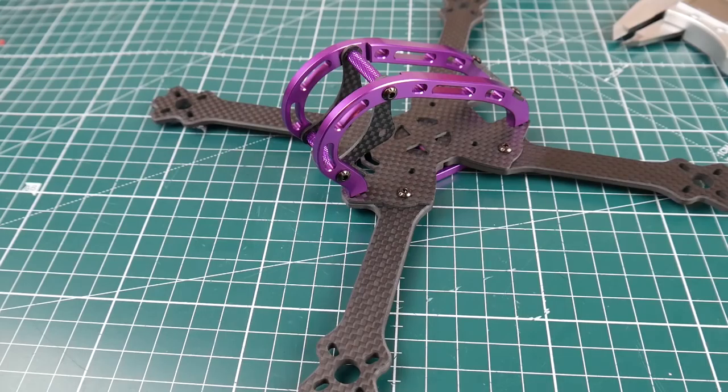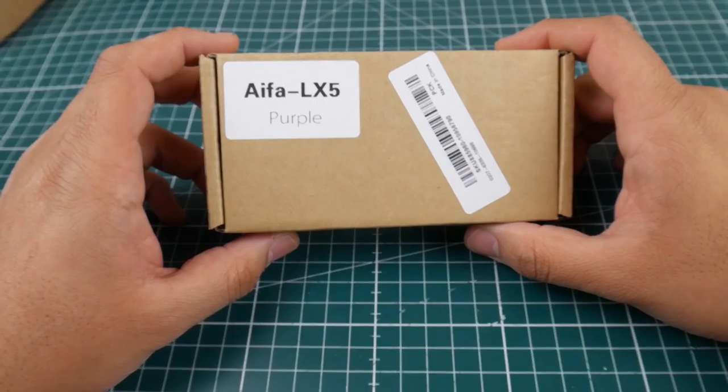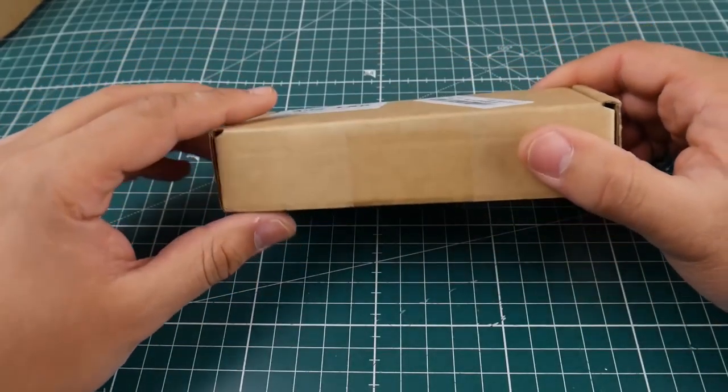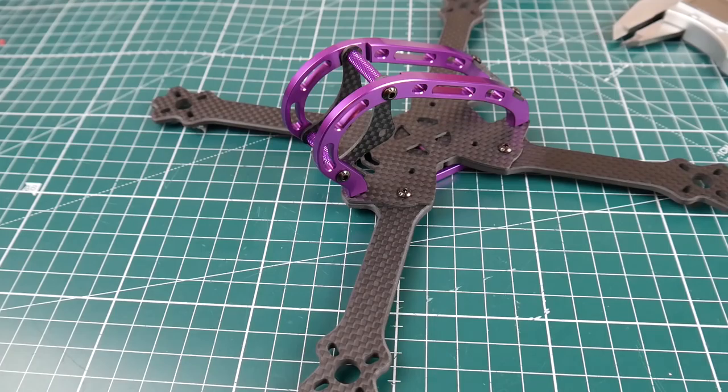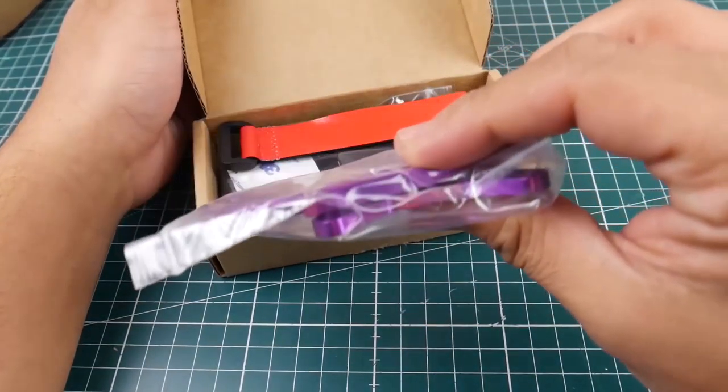Hi guys, welcome back to the channel. Today we have a new frame called the Alpha LX5. I think it's a rebranded GEB RC or a clone GEB RC. It's a 220 millimeter wheelbase quadcopter, which means it's a 5-inch quadcopter, and it's meant for freestyle.